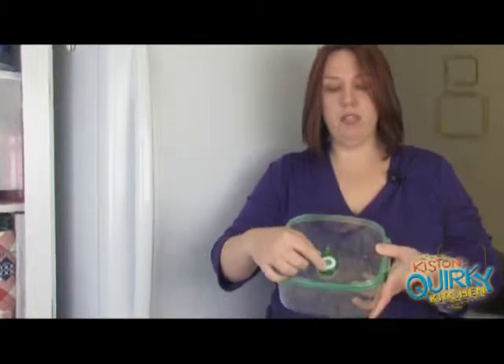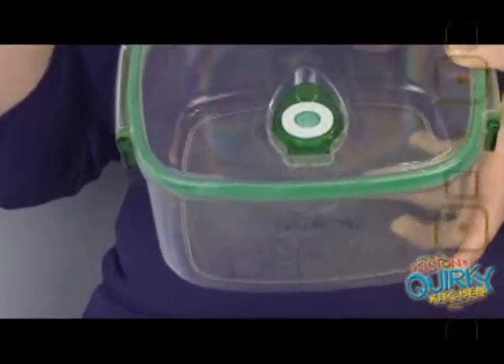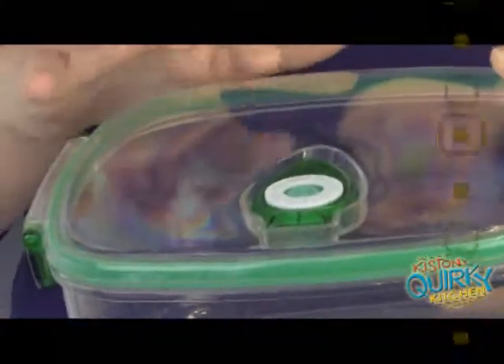It will cook whatever's in it with a steam vent, which is great. You can use the dial on the top to keep track of how many days it's been in the fridge — you just keep clicking the dial, and that's what that little dial on the top is for. The top is dishwasher safe on the top rack, the bottom is dishwasher safe on the bottom rack, and all of that is included in the instructions.